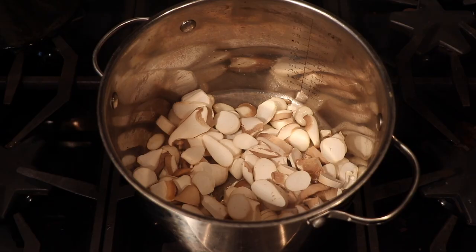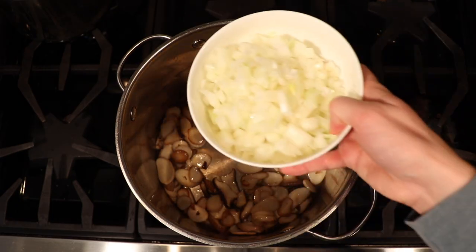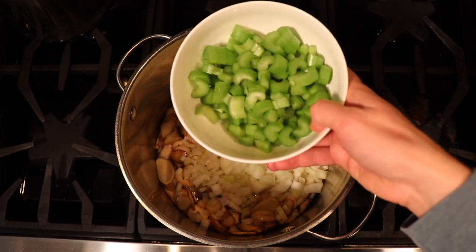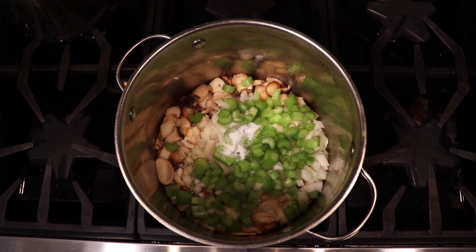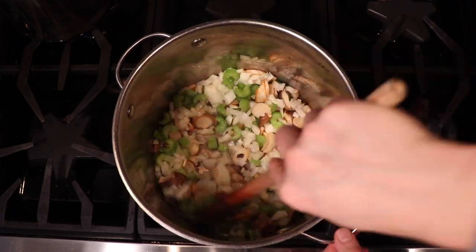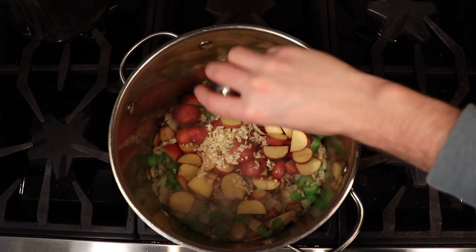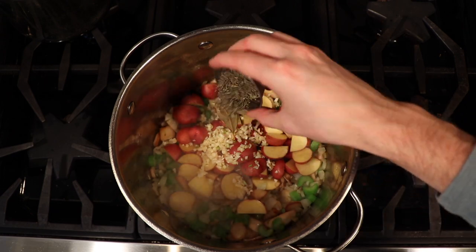You don't want to move them around too much — let them sit on the bottom of the pan and develop that crust. Once you see them getting golden brown around the edges, then you can stir them. Once your mushrooms have that nice golden brown color, add in your onions, your celery, and your salt. Once your onions and celery have softened, go ahead and add in your garlic, your potatoes, your bay leaves, and your thyme.